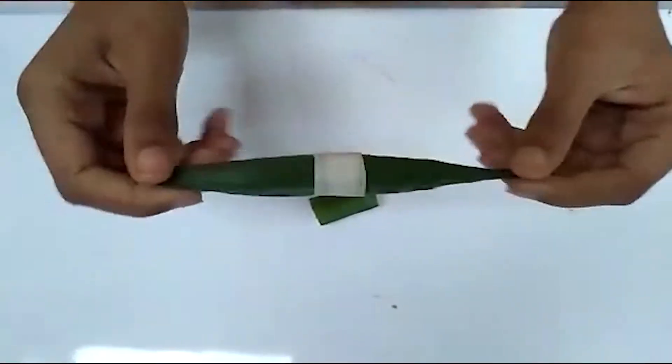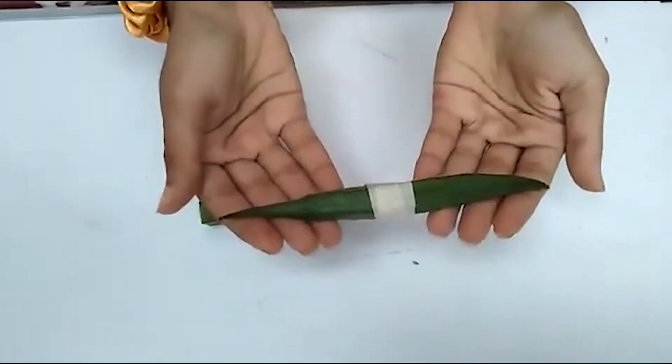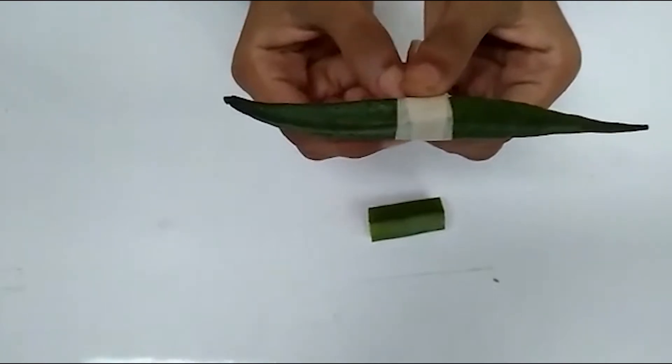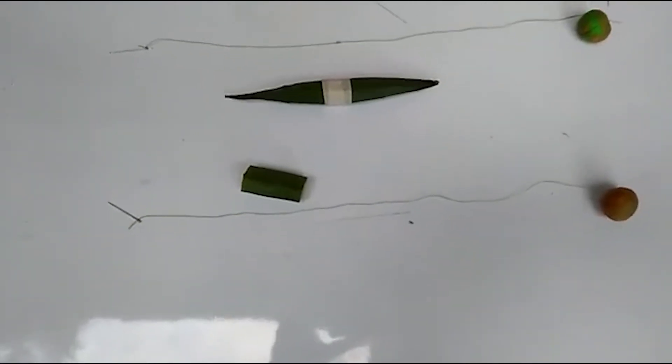Look at this shape — the two edges are narrow and this one is bulky. This shape is known as a streamlined shape. Most aquatic animals like fish have this body shape. Now I'm going to connect this.